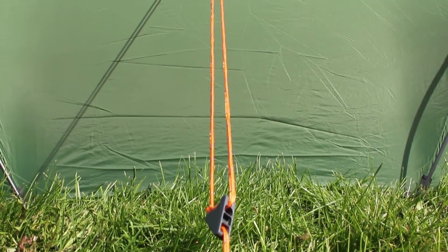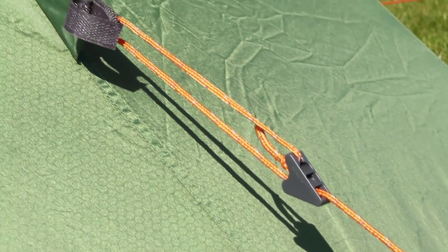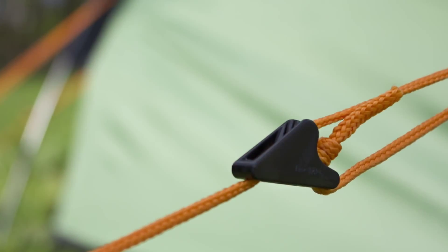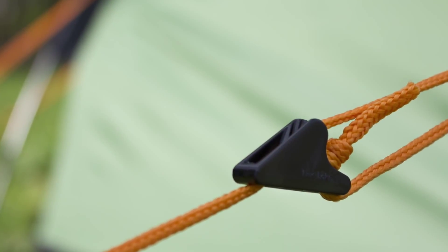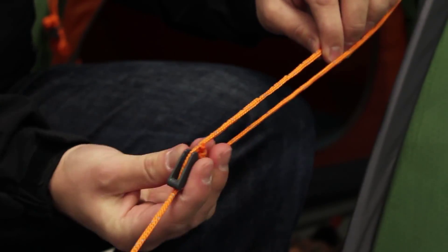All of the Vango trekking tents have orange high-strength guy lines with a reflective leg through them. We also use line lock components, which are incredibly strong adjusters but are very simple to move up and down when you need to.